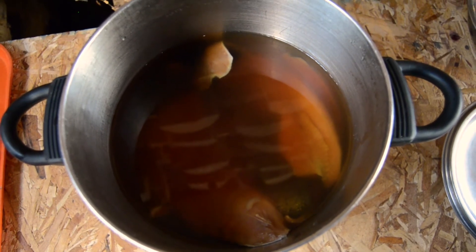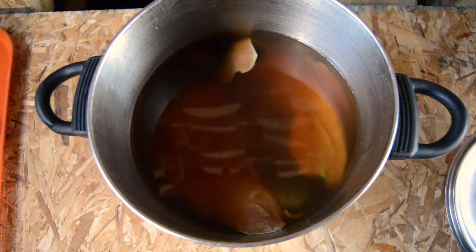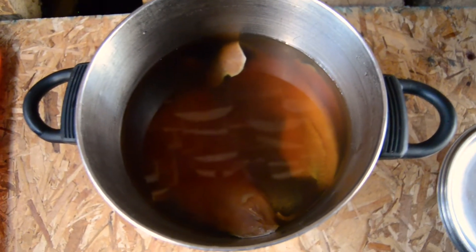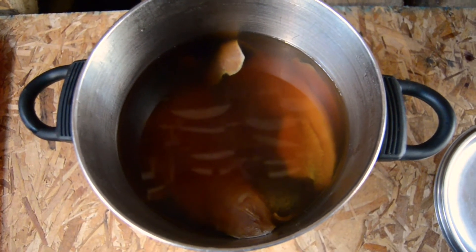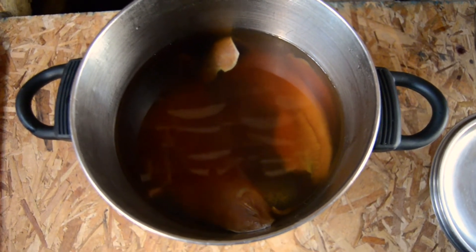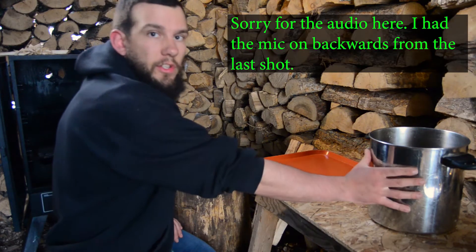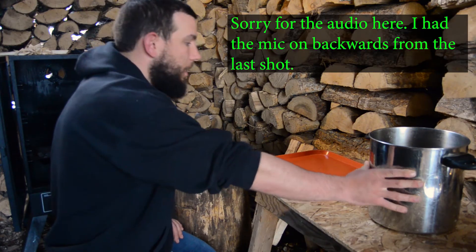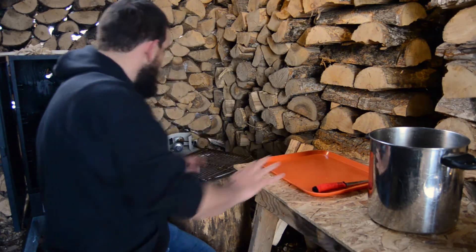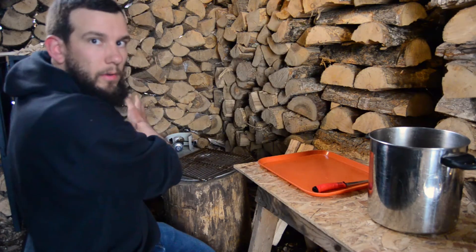I wouldn't go much more than two days. You'll also want to make sure your fish is totally covered in brine, so if you have to put something in there to keep them submerged, that would be good. Here's the setup I have: the fish that have been sitting in brine, my table, my racks, and the smoker — it's going to go right into the smoker once we're done prepping the fillets.